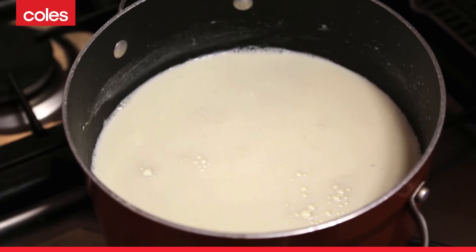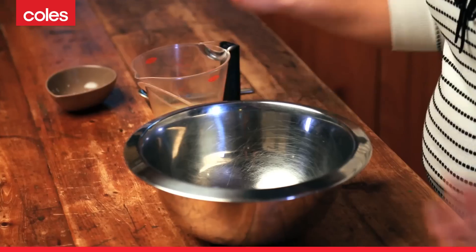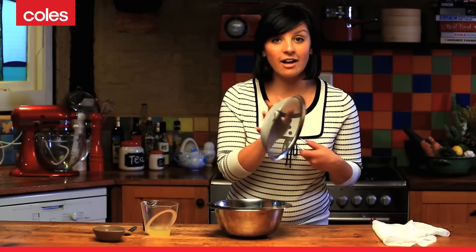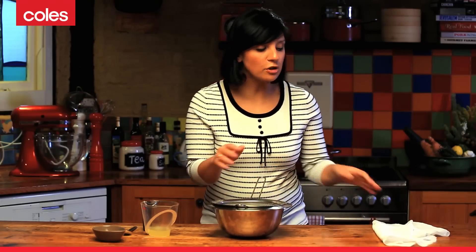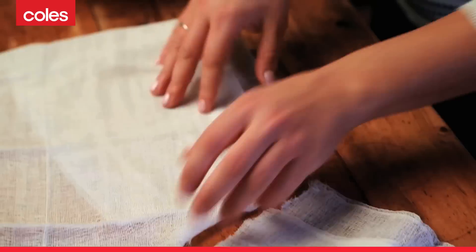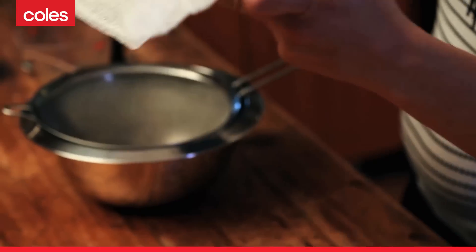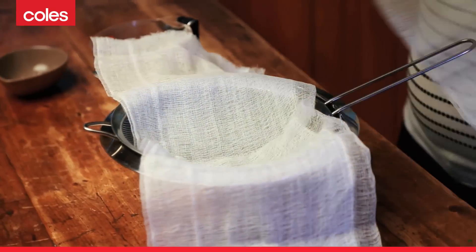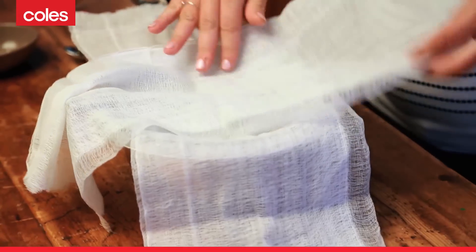All you'll need is two litres of full cream milk, which I have on the stove top coming up to simmering point now, about a quarter of a cup of lemon juice, and a little bit of salt. You'll also need a mixing bowl and a fine sieve, and some cheesecloth cut into two strips to line the sieve.